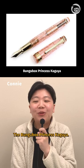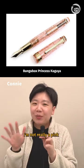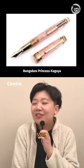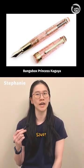Of course it is. The Bungu Box Princess Kaguya — I'm not really a pink pen person, but those sparkles are just... 500? 249.